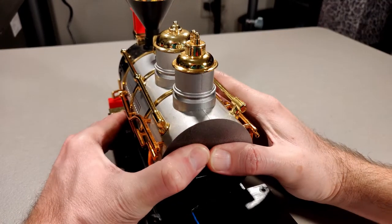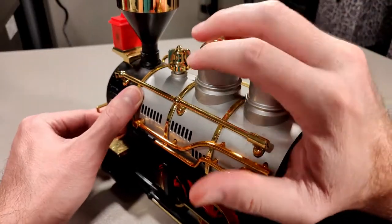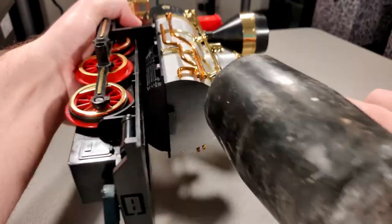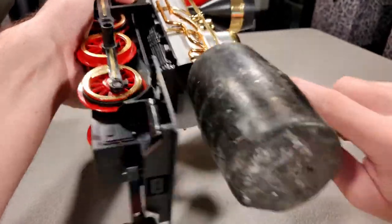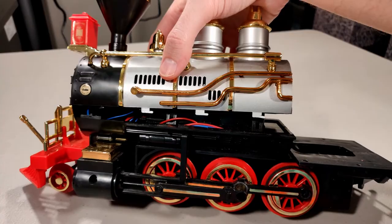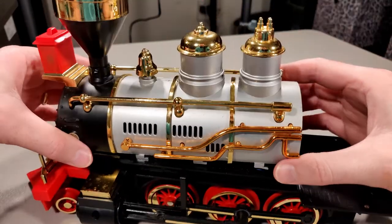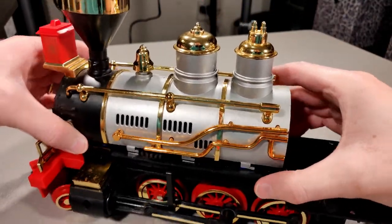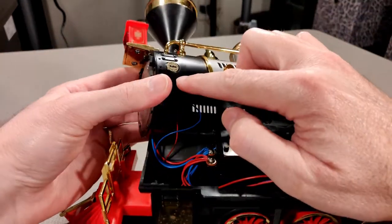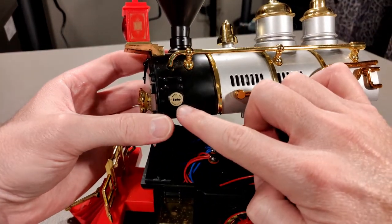The red conductor cab slides off. I struggled to remove the locomotive body for some time. I checked for more fasteners but couldn't find any. So I did what any logical person would do and smacked it with a mallet — it eventually came loose. If you have one of these, be sure to note there are actually screws underneath the Echo stickers on both sides.